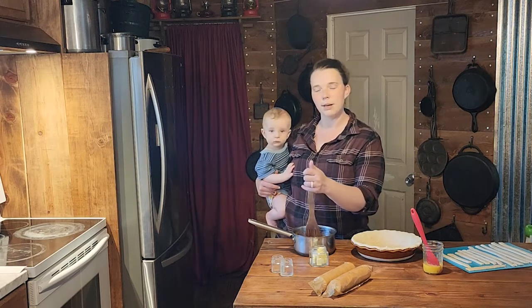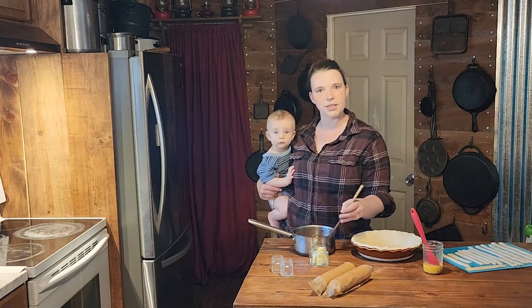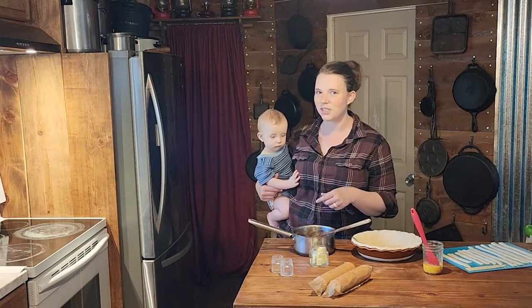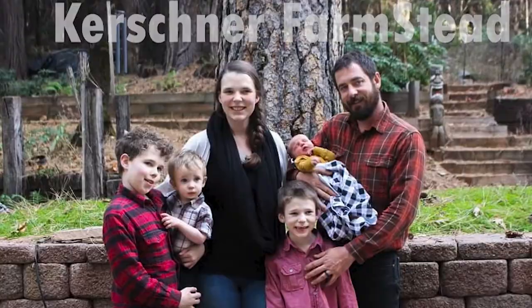Can you believe that at one time some housewife or grandma was sitting around and was like, 'I know what will be good — let's dump simple syrup onto crackers in a pie crust and bake it. It'll taste just like apple pie.' Good morning friends, welcome back to Kirshner Farmstead! I hope you're doing great today. We are going to be making a mock apple pie.